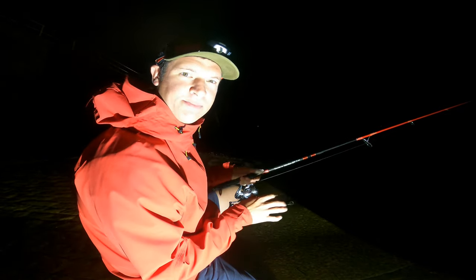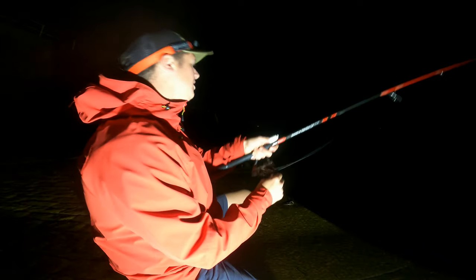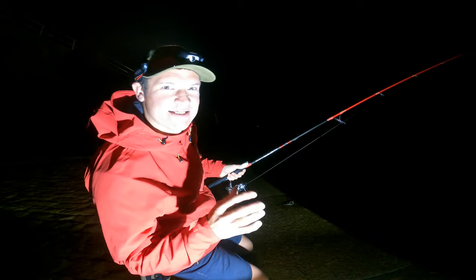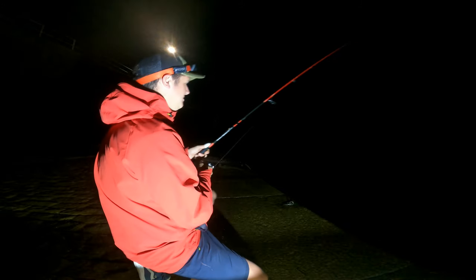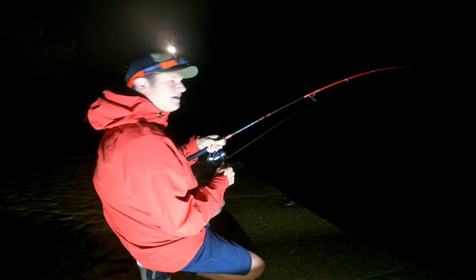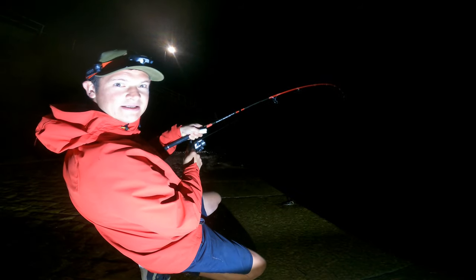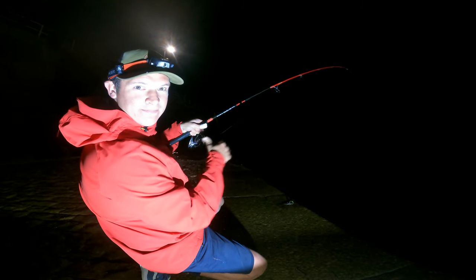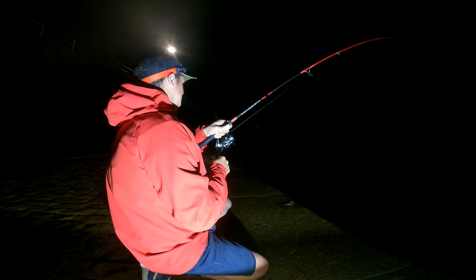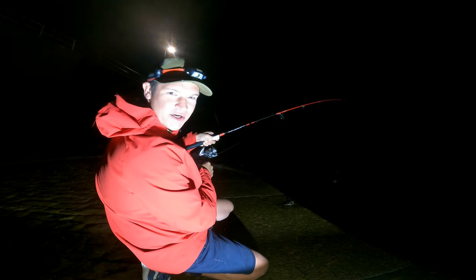I just had a squid that actually attacked me just like a bass would — a proper bang. And I'm just bringing this in ever so slowly. We're in! Can you see my rod? Proper... it's off. There we go — big bend. Really big bend on the rod. Can you see it pumping? That's a squid. This feels like a good squid as well. Proper big bend on the rod. That's why it's always good to have a light rod.